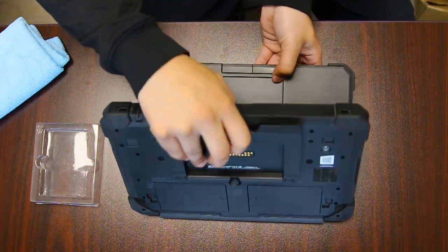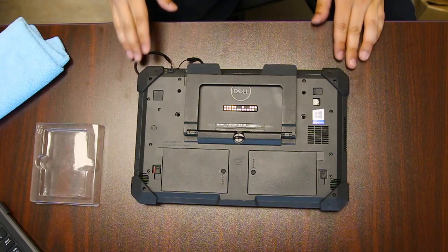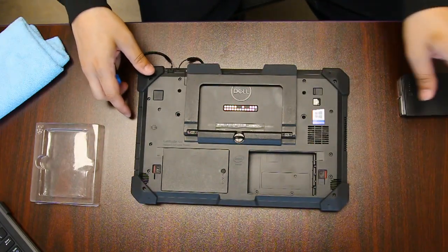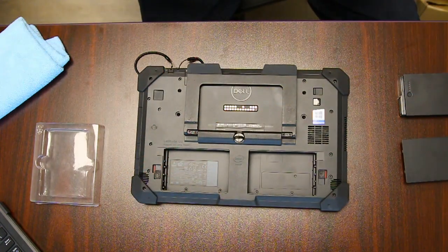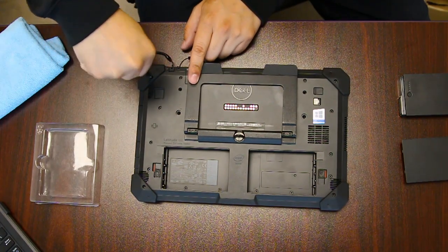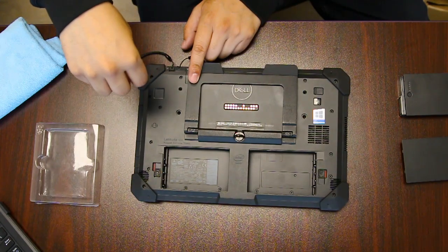You want to start on the back panel — there's a good handful of screws. Go over all the divot holes and remove them all. Some screws are a bit longer than others, so keep those to the side, but generally most of them are the same size.